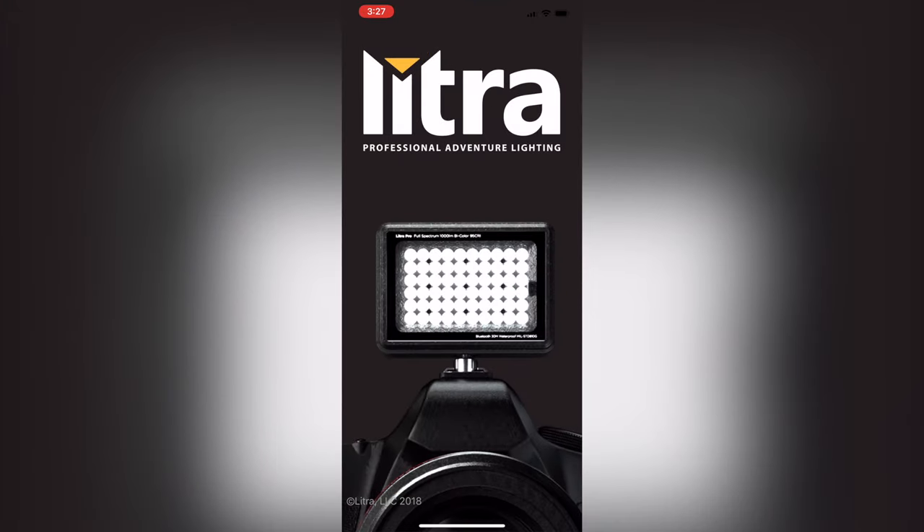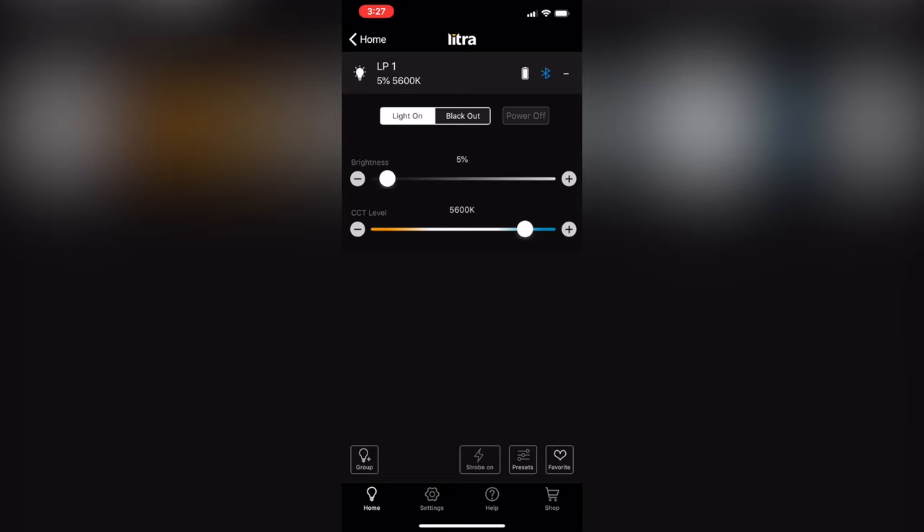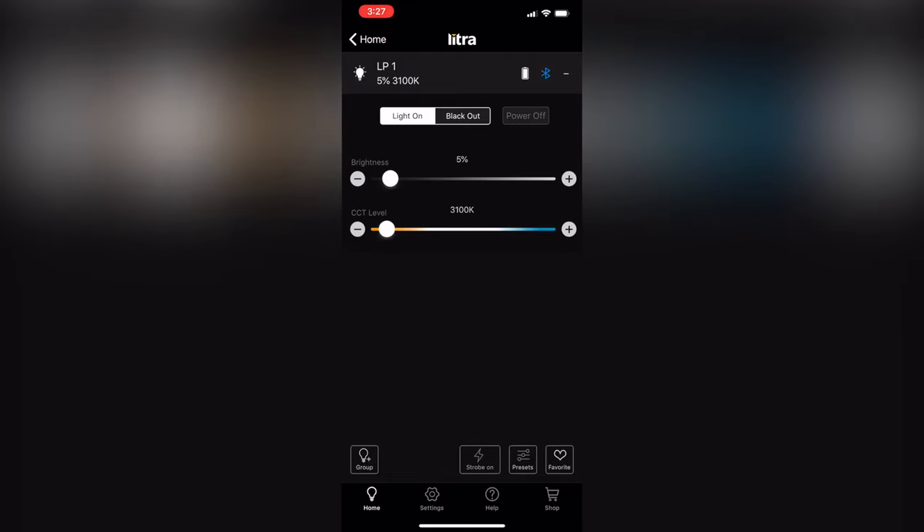The next good point about the Lytra Pro is that it comes with an app you can connect to. With the app you can control all the functions and features available on the light using your smartphone — brightness, color temperature, and you can put it into standby mode which essentially turns the light off. To fully turn it off you do that from the light itself, and you have to physically turn it back on from the light as well. You can also control multiple lights from the app all at the same time.